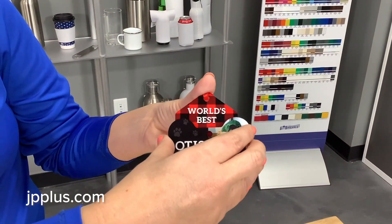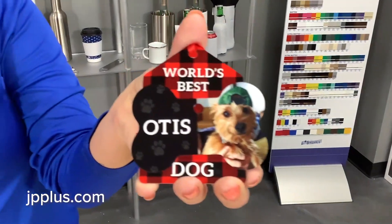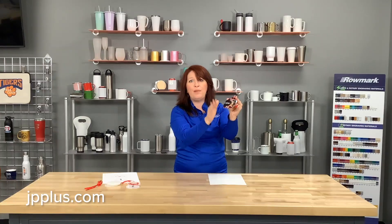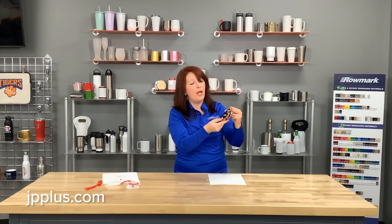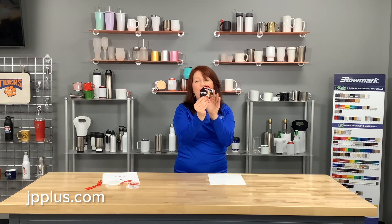What we've decided to do is take some double-sided tape on the back of Mr. Otis and place him right here in the middle. Look at how great that is — two separate ornaments that are wonderful by themselves, but when you put them together it really creates something unique, whether for Otis or any other dog or whoever you like.